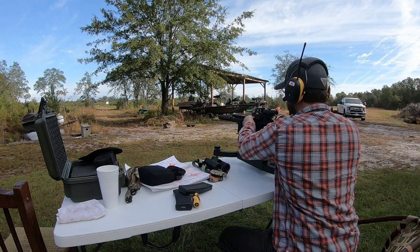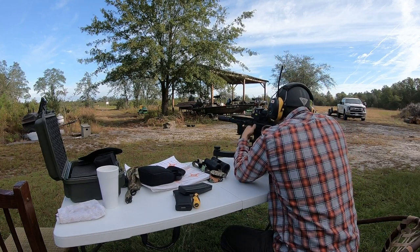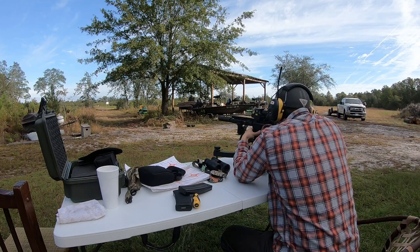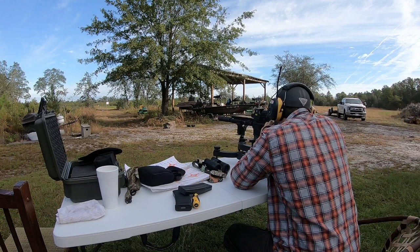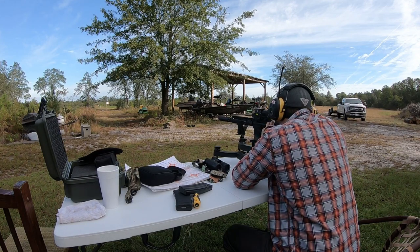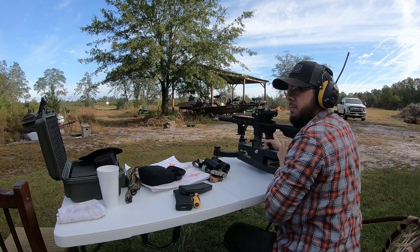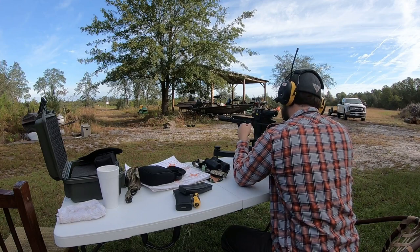The main issue they've had with Magpul mags is the feed lips end up bowing out and failing, especially if you have them loaded up pretty heavily. If you keep them stored with 20 or 30 rounds in them that can cause problems — I always keep mine with about 20. The newer ones have improved, but it's still something to watch. I keep one mag loaded pretty much just in case.